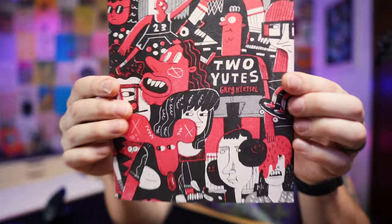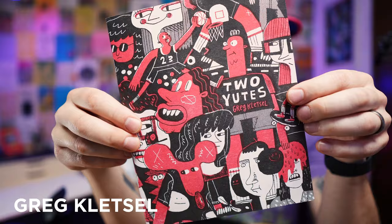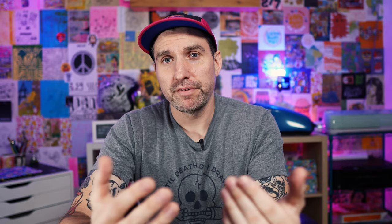Before we get started, let's quickly talk about how riso printing works so we understand what we're emulating. Ink is pushed through a stencil on an ink drum, and when you want to do multiple color prints, the ink drum is swapped out. So you have to print multiple colors one at a time on top of the other. Because of this process, the amount of printed colors is usually limited, but you can still get a lot of color variation because risograph ink is translucent.